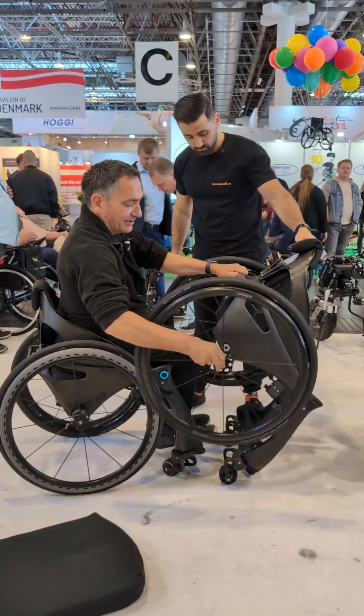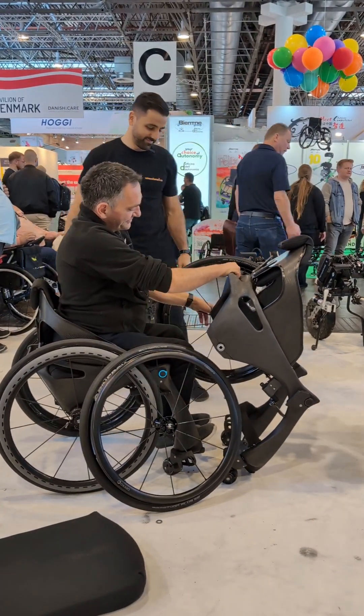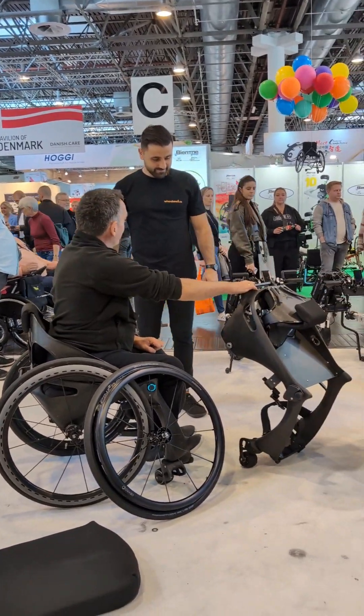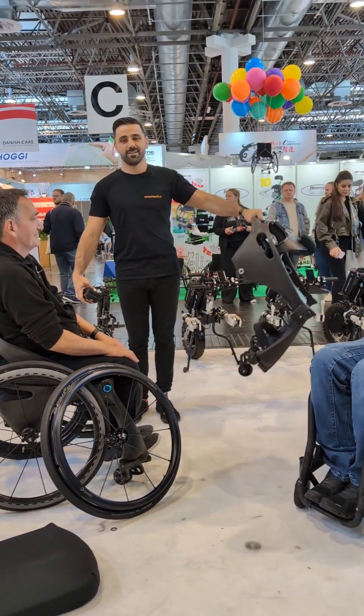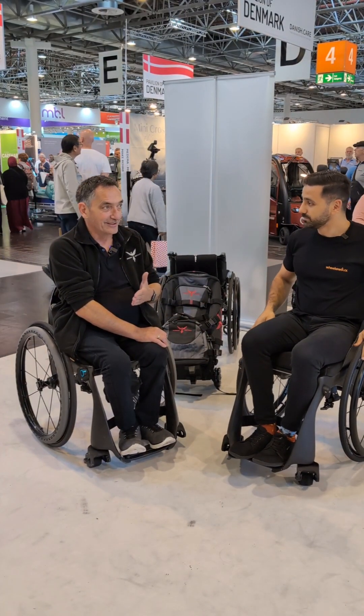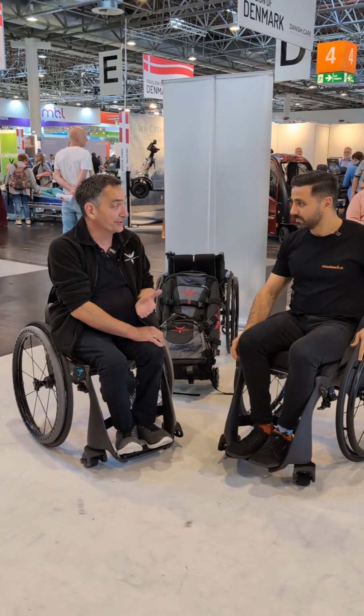This is a six and a half kilogram transfer weight with the power assist. Lift the battery out and you've got six and a half kilograms. Even with the power assist in it, you can pick it up quite easily and throw it into the car. So this chair's transfer weight is lighter than a lot of the power assist devices on their own.